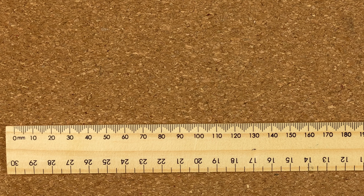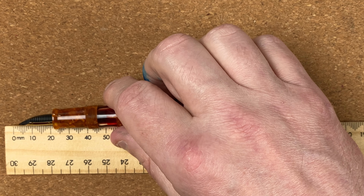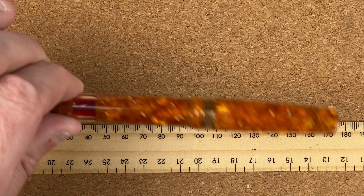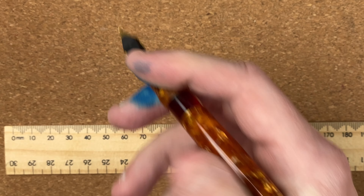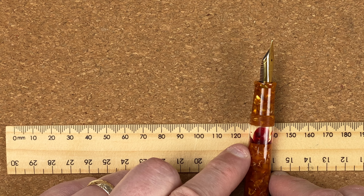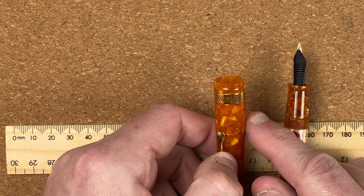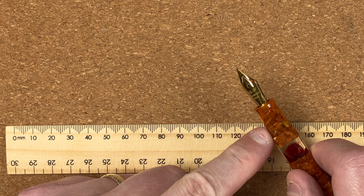Now for measurements. The Leonardo: total length is 14.5 centimetres. Unposted, 13.1 centimetres. It does post — comes in at 16.9 centimetres, though I never post it as it feels too long. Width of the body just above the ink window: 1.31 centimetres. Width of the cap: 1.57 centimetres. The section goes from 1.12 up to 1.2 centimetres.